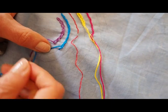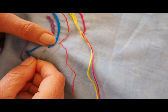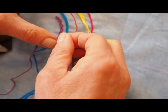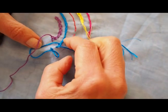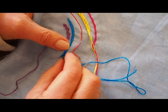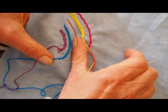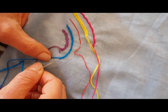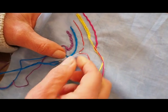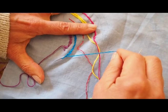Just gently pull. Again you're going to go back, and where your last stitch finished you're going to bring your needle up through the thread. I probably should have pulled my thread a little bit tighter there but that's okay. Back through where your last stitch finished, and there we go — that's a stem stitch.